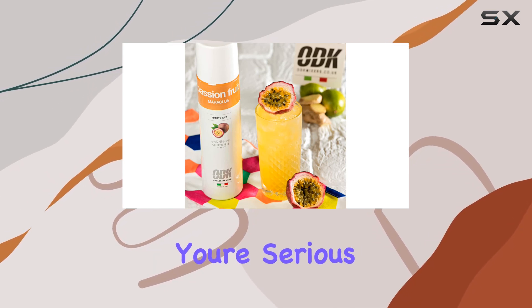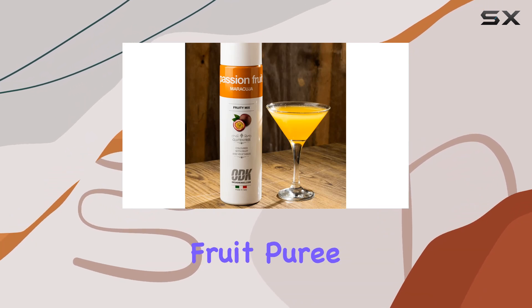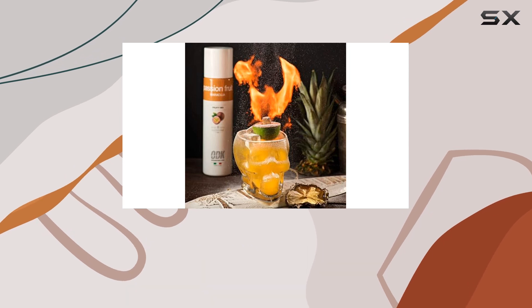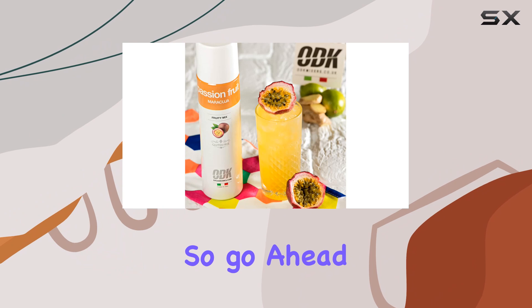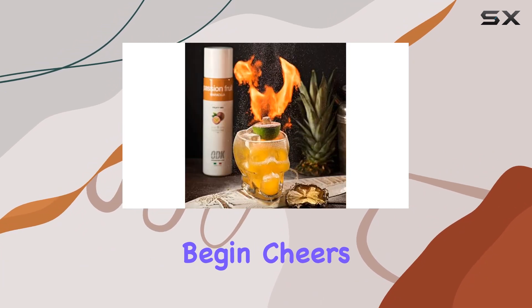In conclusion, if you're serious about crafting top-notch cocktails at home, you need ODK Passion Fruit Puree in your arsenal. From its convenient squeeze bottle design to its authentic tropical flavor, this product delivers on all fronts. So go ahead, unleash your inner mixologist, and let the flavor adventure begin. Cheers.